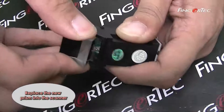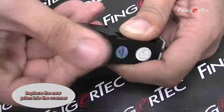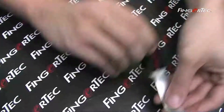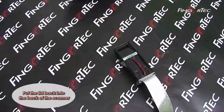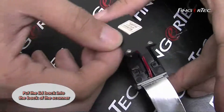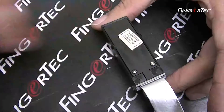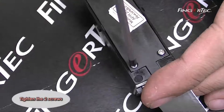Replace the new prism into the scanner. Put the lid back into the back of the scanner. Tighten the two screws.